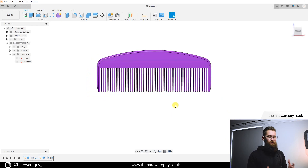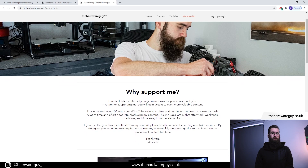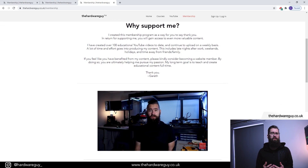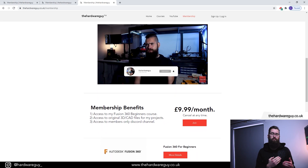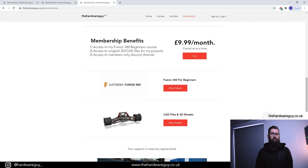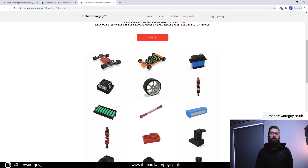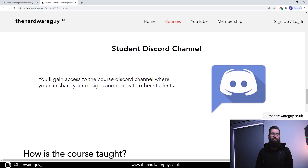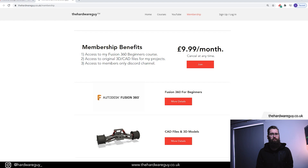That's it for this one — as always, thank you so much for watching, I hope you learned something, and I'll see you in the next video. If you appreciate these free YouTube videos, please consider becoming a website member to support me. My biggest goal is to do this full time and keep inspiring people through teaching. As a member you get access to my Fusion 360 for Beginners course, 3D CAD files for all my projects, and the members-only Discord channel. Links are in the description — any support is massively appreciated.